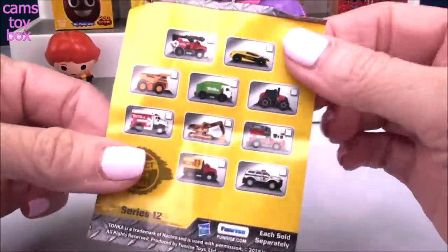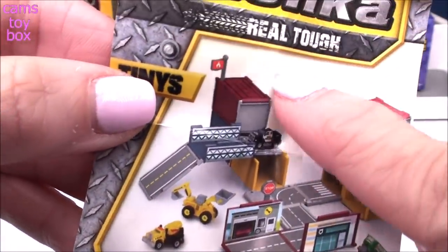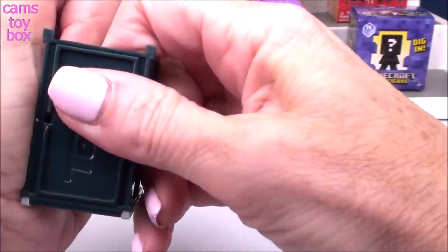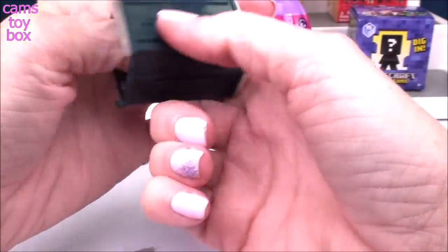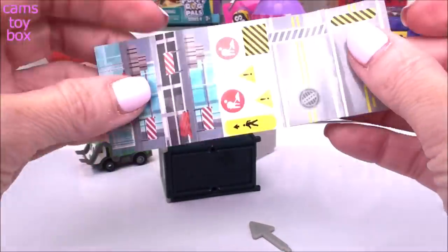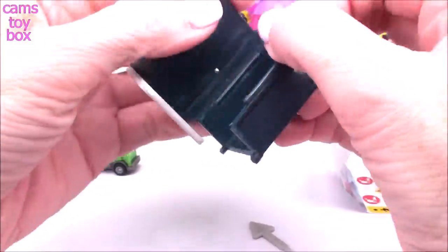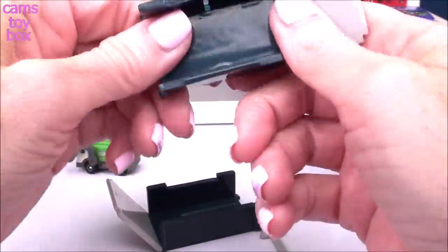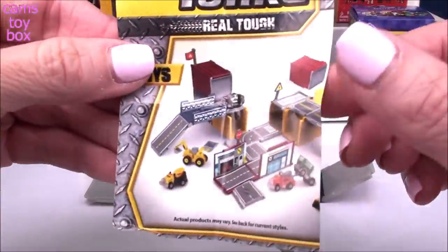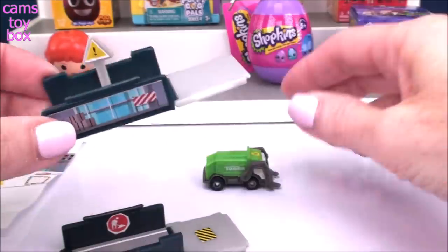Inside you also get a little collector's checklist — it shows all the different trucks you can collect. Check out the back of it. You get the whole scenery there. The box opens up and you can collect them and connect them to make like a whole little city. There's a little display inside with stickers you pull off and put on to create the whole scene. As you collect them, you can connect them to make big roads and a whole little town. They're super, super cool. I put some of the stickers on here so you can get an idea of what it looks like. I think it's really, really super cute.